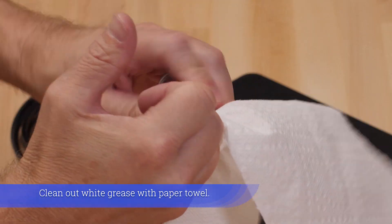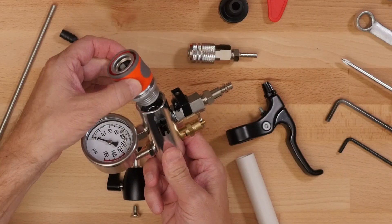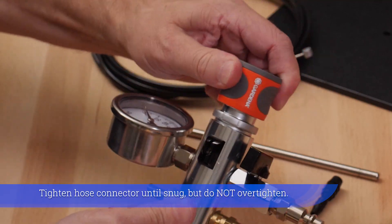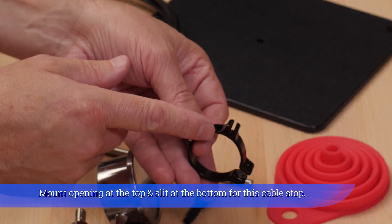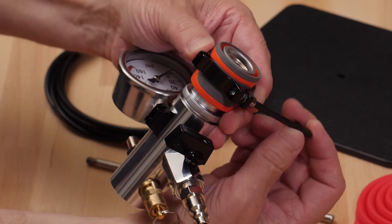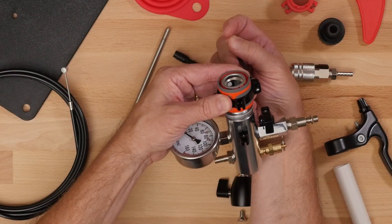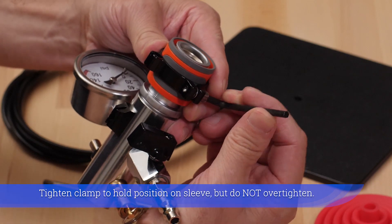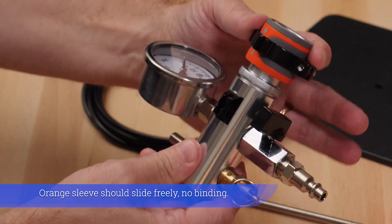Clean out white grease with paper towel. Tighten hose connector until snug but do not over tighten. Mount opening at the top and slit at the bottom for this cable stop. Align brake cable stops. Tighten clamp to hold position on sleeve but do not over tighten. Orange sleeve should slide freely, no binding.